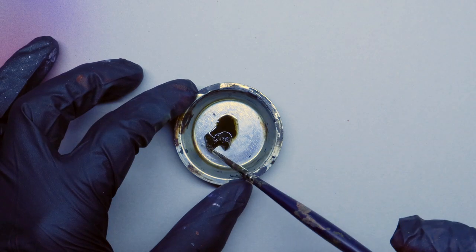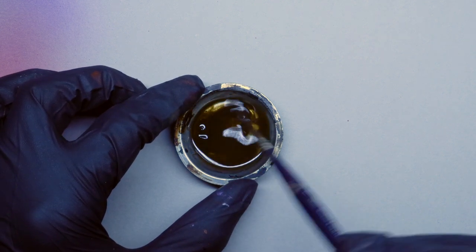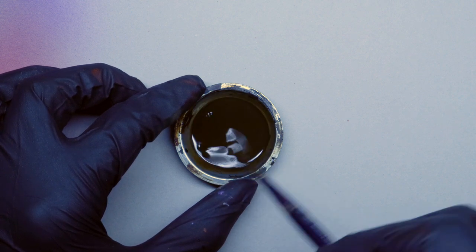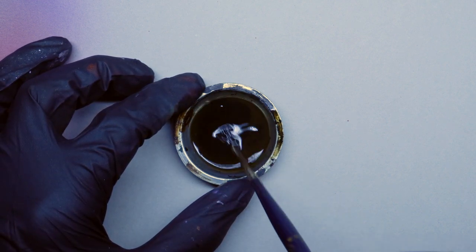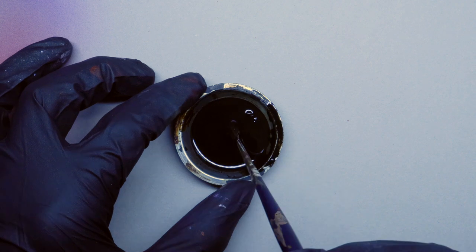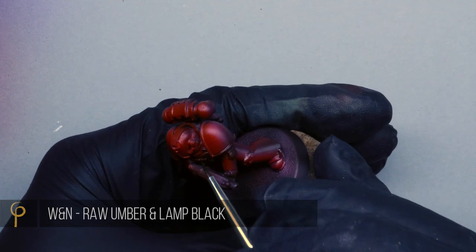Over the glossy model I'm going to do some pin washing to bring definition in and separate out the different sections. I tried raw umber first — Winsor & Newton artist oil color raw umber — but it's not going to be quite dark enough, so I've mixed in some lamp black as well. You could use complementary colors from color theory — a green or a blue — but at this scale for army painting I don't think we need to get too clever. I've thinned it right down with Sansador thinner and I'm working around all the panel lines and recesses.